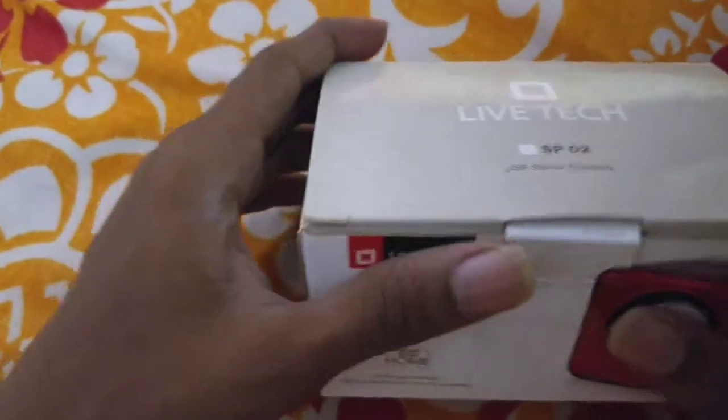Hello friends, welcome to my channel, Darkindle. In this video, we will review the laptop speaker.